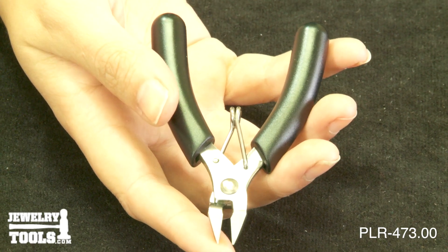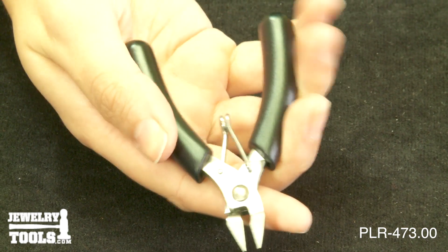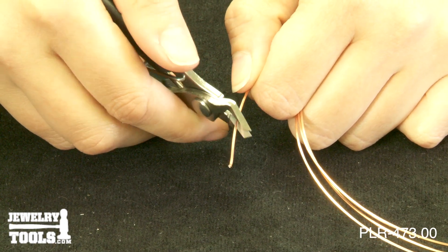The jaws are induction hardened and totally flush. This cutter also features black comfort grips and a return spring. It's perfect for multi-strand wire, bead pins, and soft colored wire.